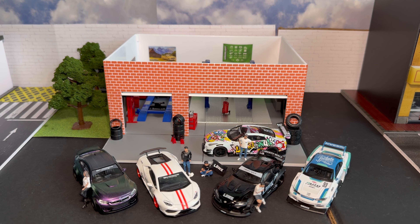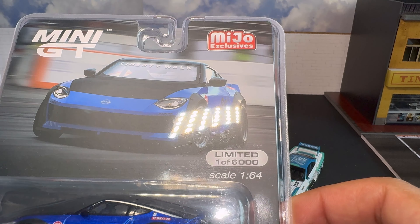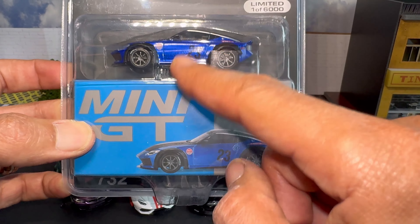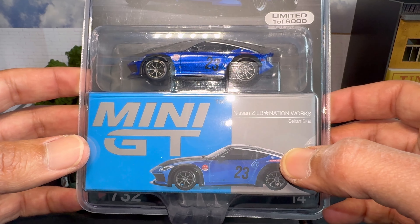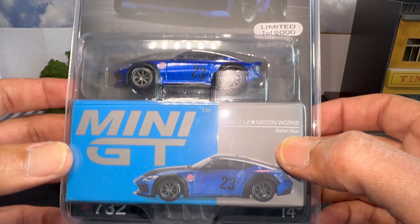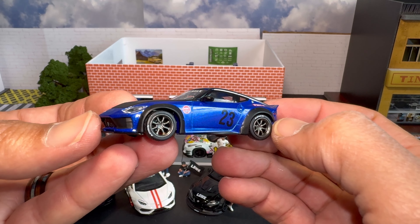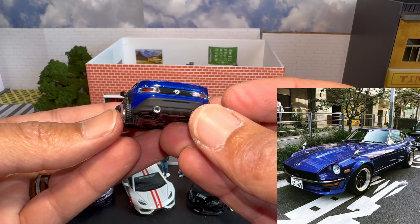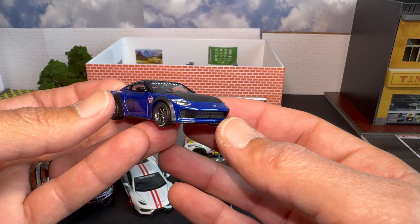Let's take a look at the Z. This is a limited one of six thousand — that number is only for the Mijo Exclusives packaging with the blister pack. Outside the United States it'll release in just the box. Let's get this open. Boom, there it is! Right off the bat I'm getting Devil Z vibes — that old school blue 280Z or 240Z they call the Devil Z. This thing is sick!